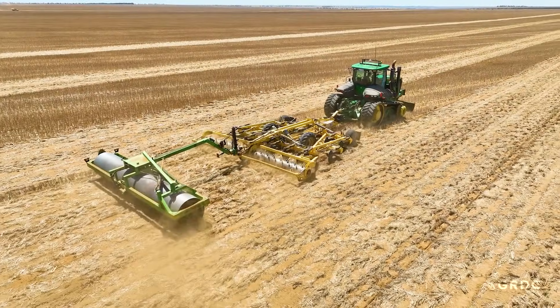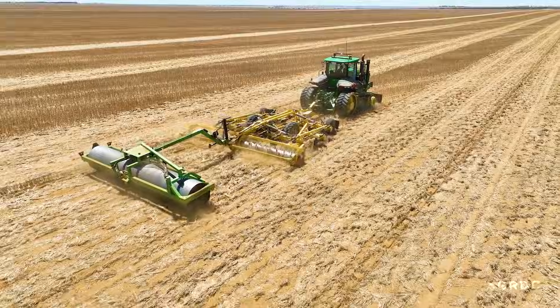With the re-ripping, nothing's ever set in stone as to how we do it. We've got two rippers and we do different things in different paddocks. No one's ever right and no one's ever wrong.